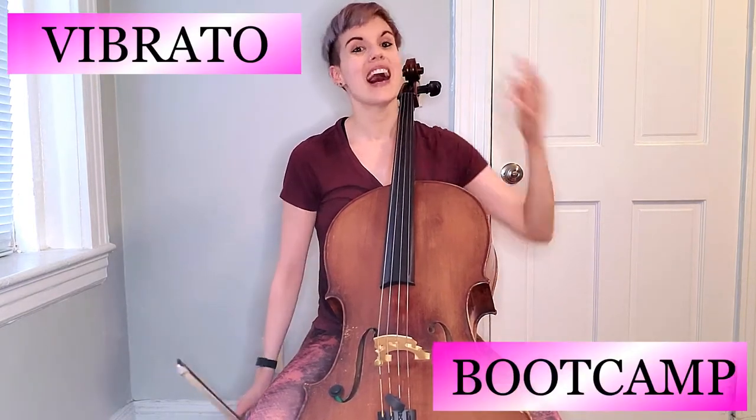Hello, my dolls. We are here — the final video for our vibrato boot camp. I am so incredibly proud of you for how hard you've been working and how dedicated you are. Don't forget about our hashtag vidbootcamp so Chelly and I can see how you're progressing. Other dolls can see you and cheer you on and encourage you. Do that in the comments as well.